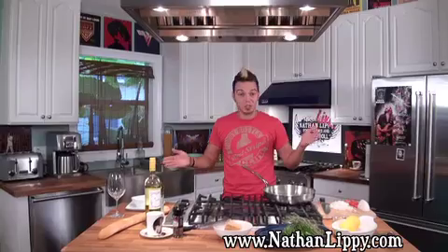Hey guys, welcome to Food, Drinks and Rock and Roll. I'm Chef Nathan Lippey and today I want to show you a very quick, simple recipe. It's one of my favorites — it's a Southern French Mussels Provence, which is basically steamed mussels with some garlic and white wine and lemon. And it's going to be really beautiful, so let's just get started.